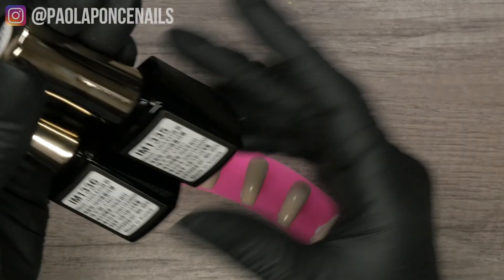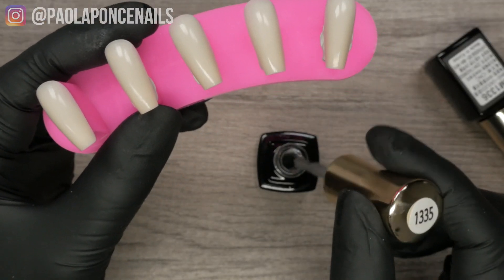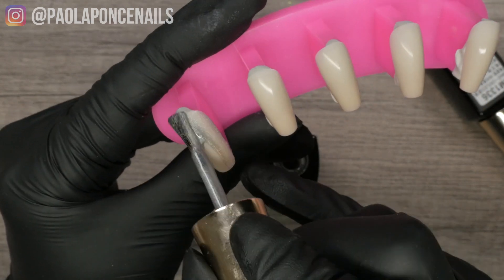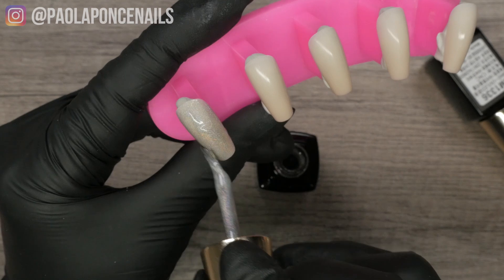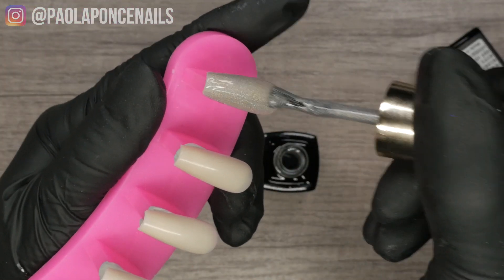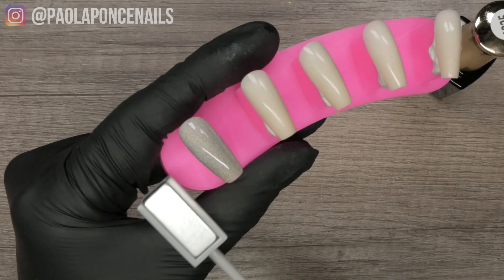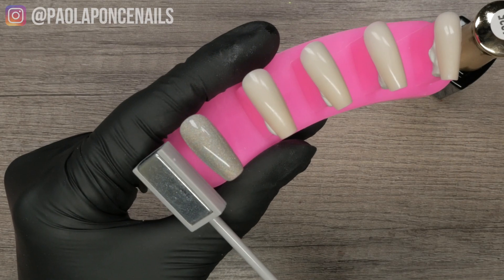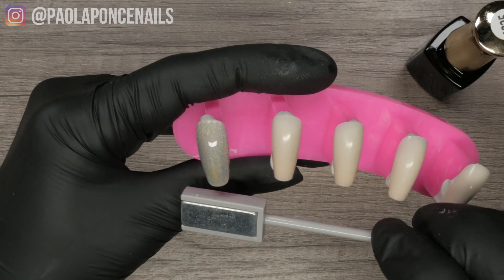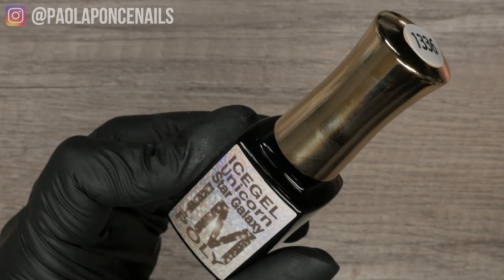Ice Gel offers two unicorn gels. They are universal, so you can apply them over any color, but the current trend is to apply them over nudes or sheers. First impression: this one feels a little thicker than F Gel. It's still pretty — it's got that nice holographic look — and once you get your magnet action going, it's fine. F Gel, however, glides super easy and smooth and also feels a little thinner. You still get a nice holo effect, but I almost think you have to apply this very thin so that it doesn't overwhelm your base color or bulk up.